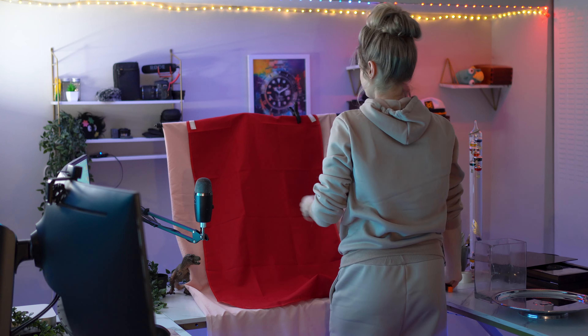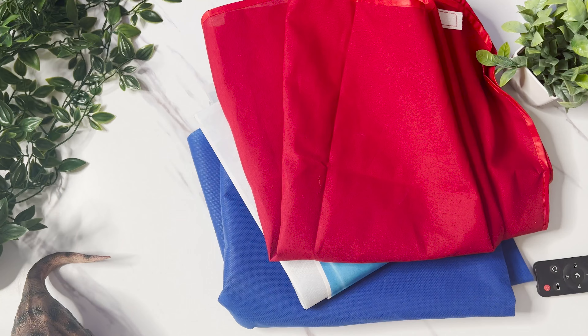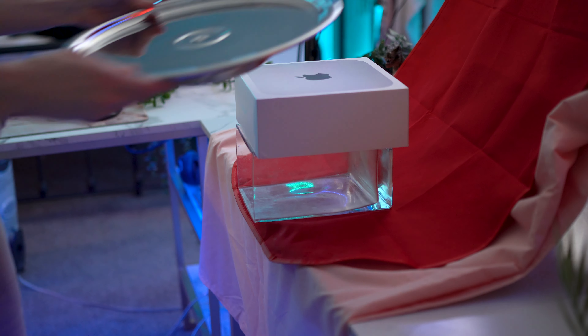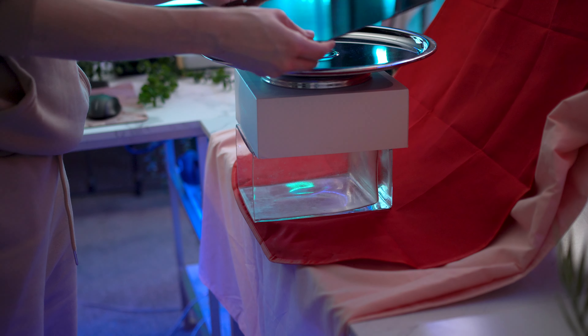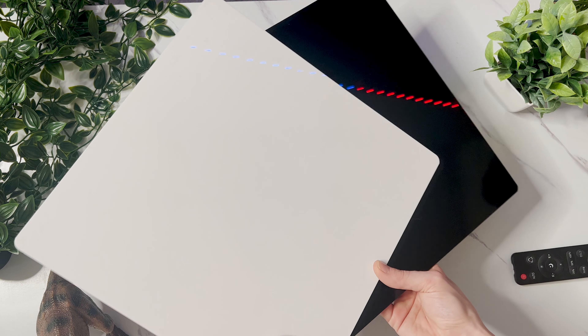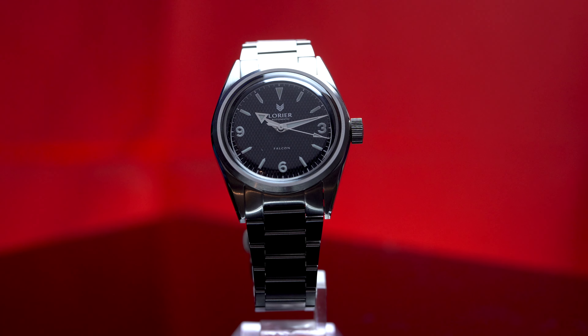Here I have a basic cloth backdrop. I do recommend investing in some of these, especially if you're going to be doing this kind of shooting consistently. They're much better than regular fabric because they tend to be a little bit thicker, they don't wrinkle, and they don't attract as much lint. I also have this vintage Lazy Susan, which I use for a lot of the rotating shots in my videos. I placed that on top of the backdrop and put one of my reflective acrylic pieces on top of that — this is what the watch is going to sit on. They sell matte and shiny acrylic pieces; I'm using a shiny one here because it's going to help reflect light upwards, illuminating the watch.